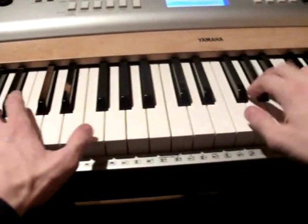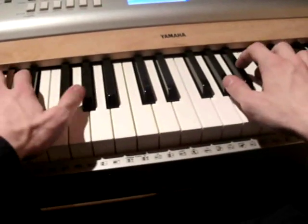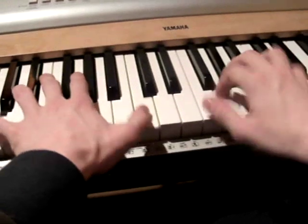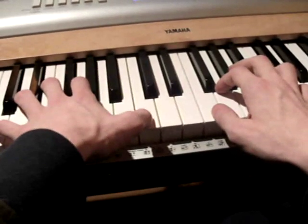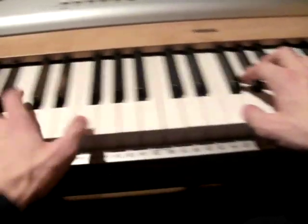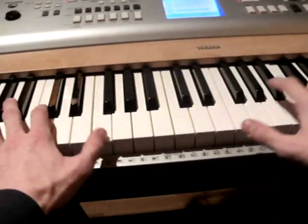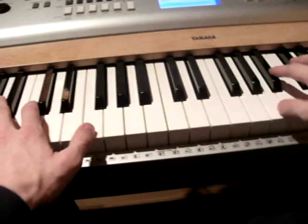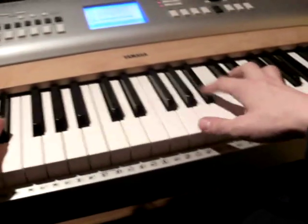So again the same — change, change, change, and change. When you finally hit the C, your right hand plays F and G. And then when you play the A flat, your left hand again begins with the F. When you hit the B flat, your left hand turns to the E flat chord again — so E flat here and B flat here.